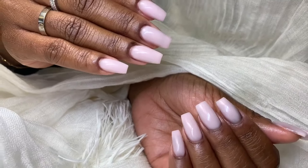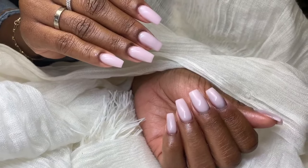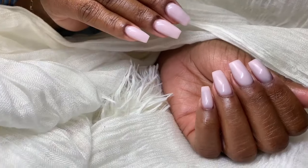She was nice enough to take a picture of my nails for me, so this is the finished product. I'll show you the picture at the end, but this is pretty much what they look like.